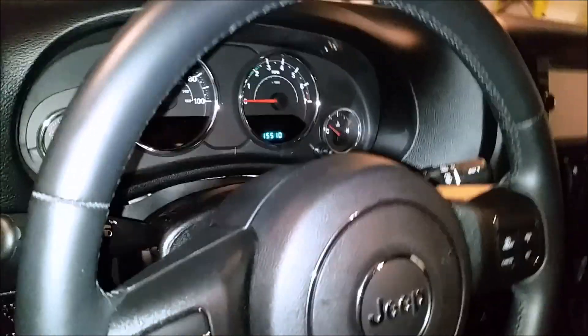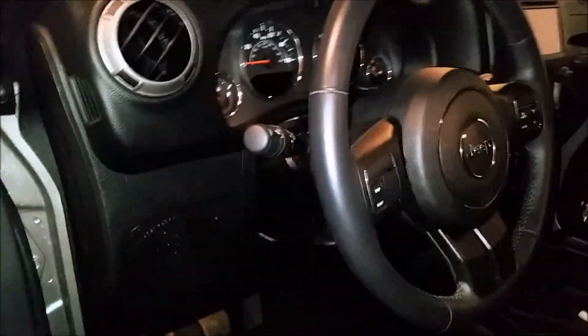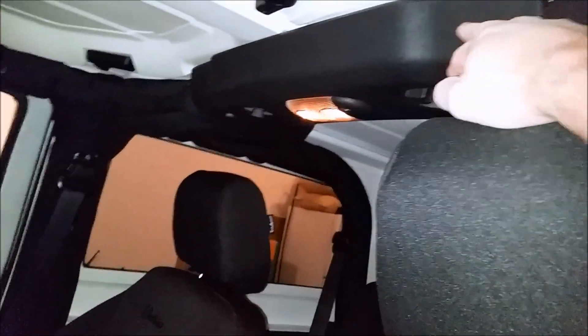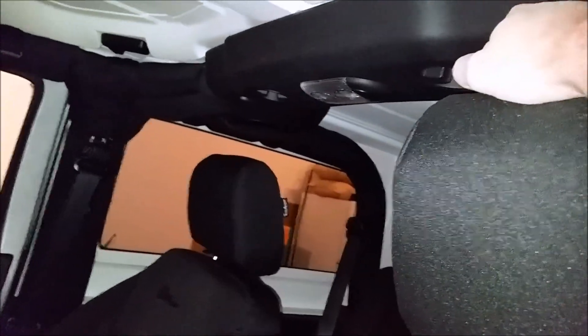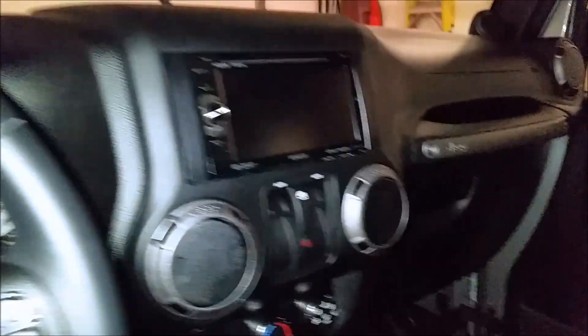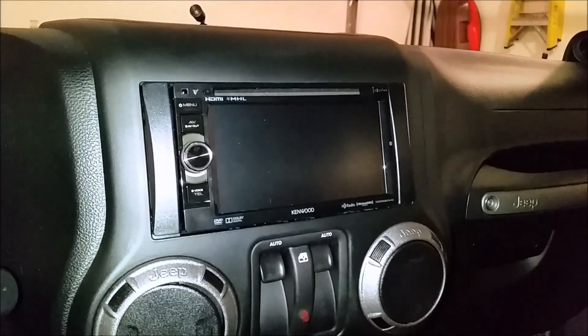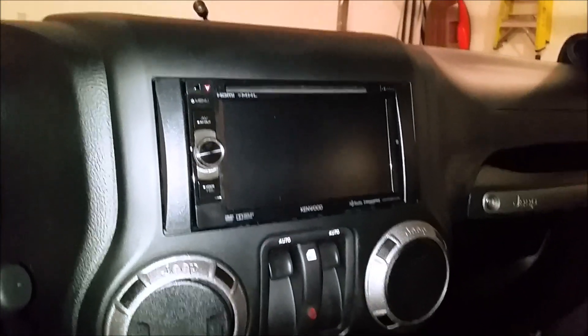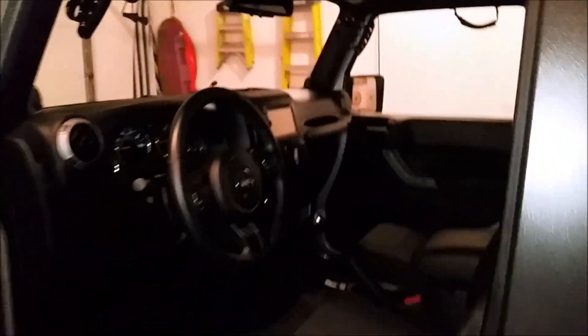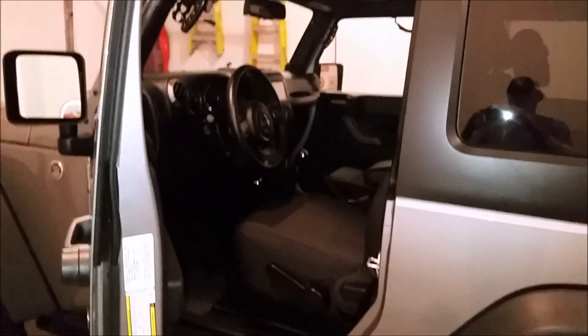I upgraded the sound system to some Polk Audio two-ways in the front, with the Polk tweeter up front as well. I also did the sound bar, Dynamatted it and polyfilled it — sounds amazing with Polk Audio in there too. I'll do another video on the sound system because I also upgraded the deck to a Kenwood DDX 5901HD — it's an awesome radio. I'll do another video showing what the sound system sounds like.